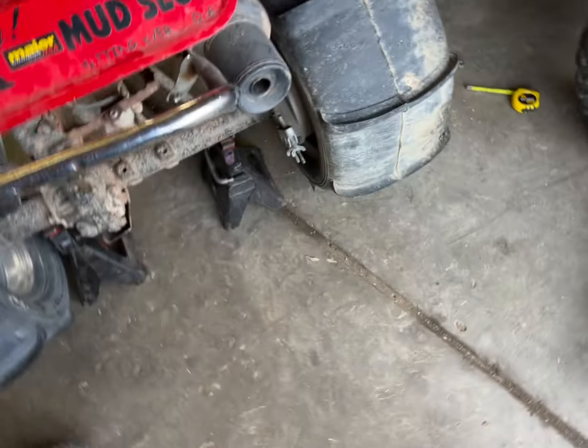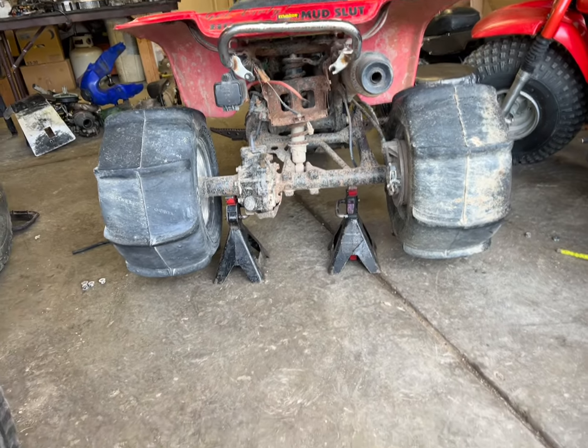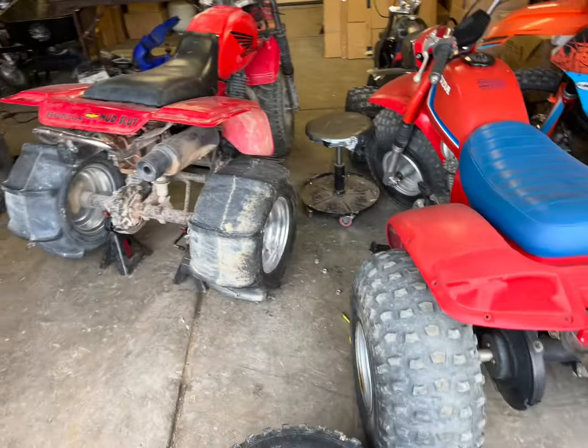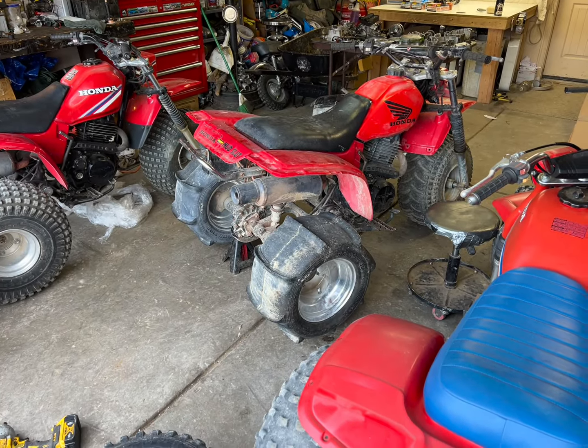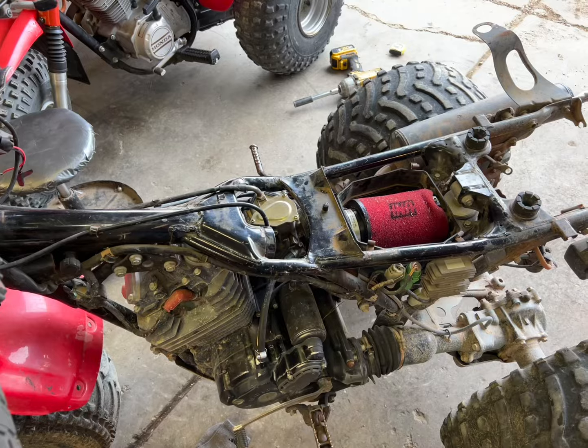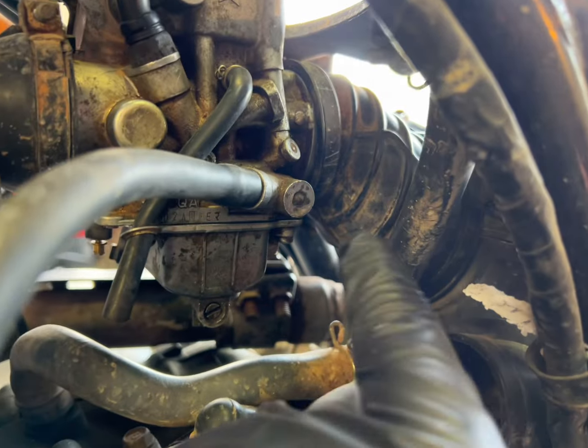Wait - we could just put a paddle tire on it. That looks freaking sick. I think I need to try that out - I don't think it'll do amazing but it looks really cool.